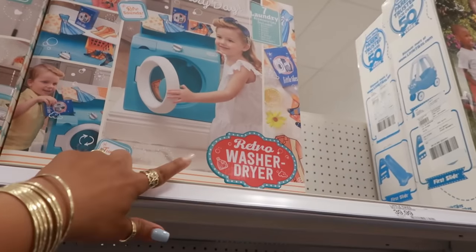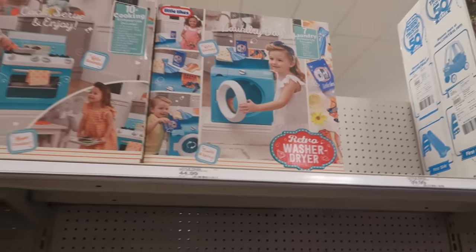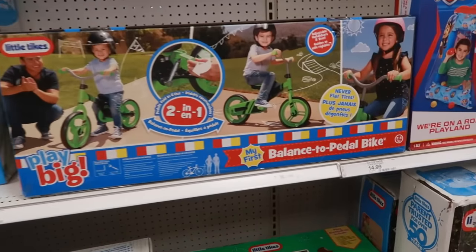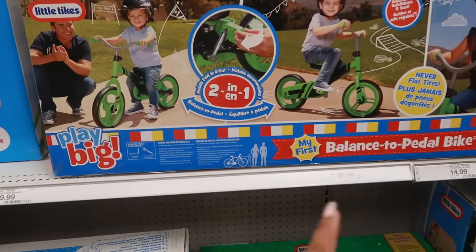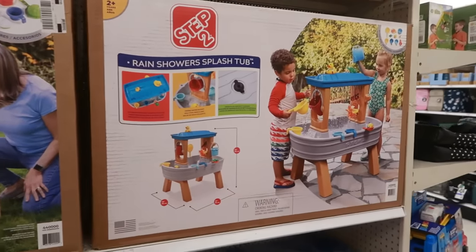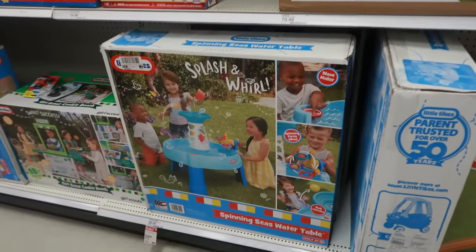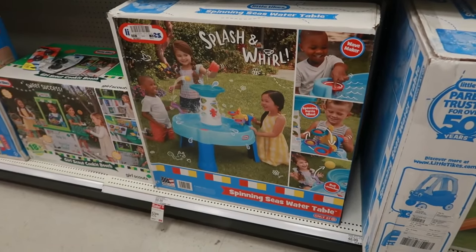There's a retro oven for $45 — they got the baby up there looking at his face, chefing. There's also a retro washer and dryer set — she's got her little headband on. That's where they make the cutest toys. There's a balance-to-pedal bike and a rain shower splash tub for $119. I figured some of you guys might want to see all these toys since spring break and summer are coming.